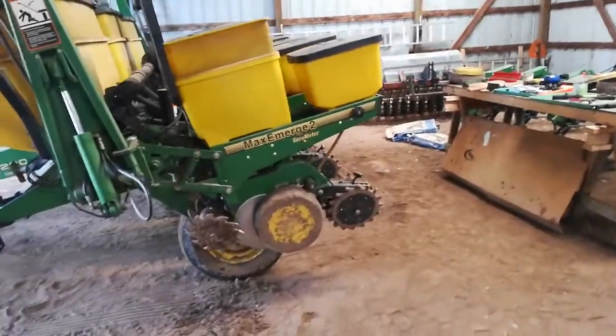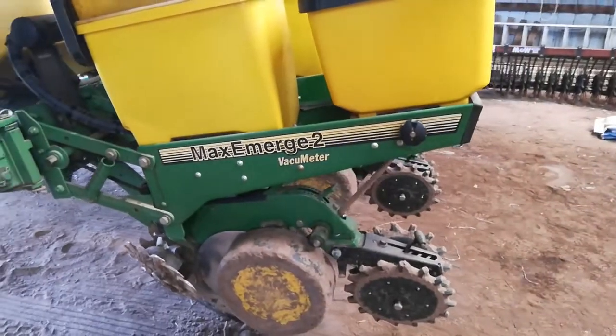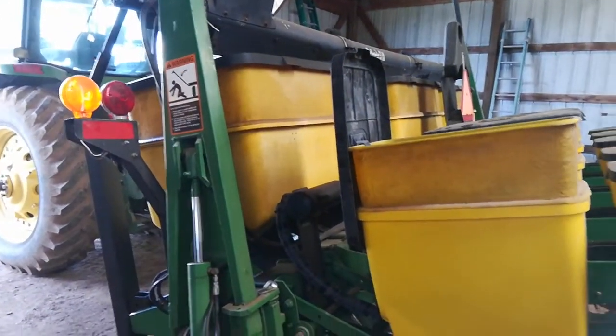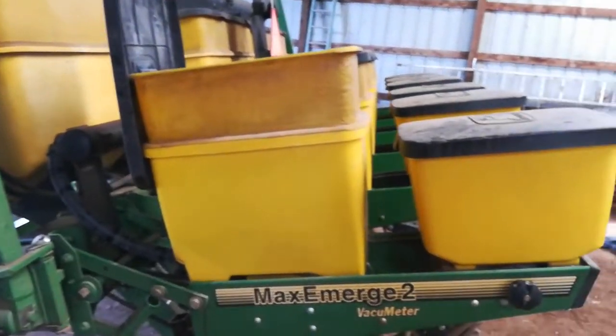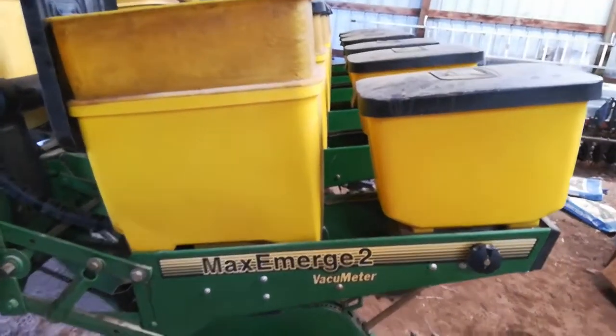I'm going to make a little video today about some of the problems I'm having mid-planting with my planter. There are probably a few farmers who watch this, but mostly this is for friends and family who probably have never seen a planter before.